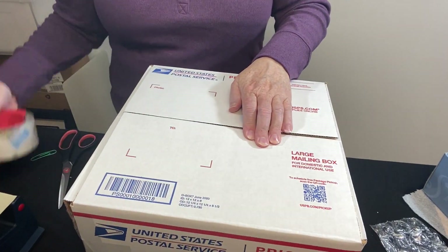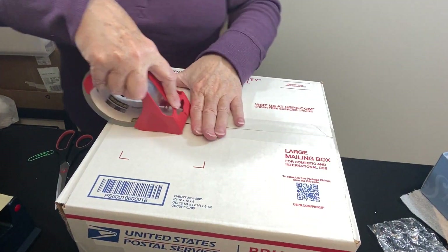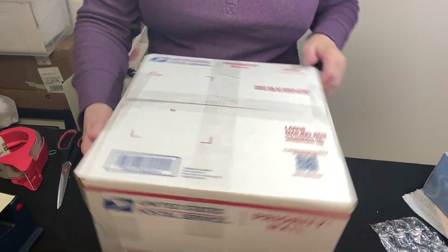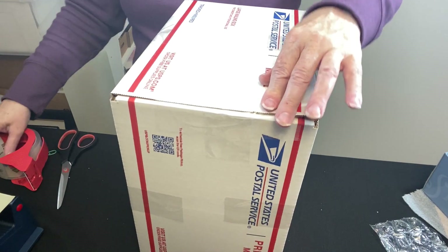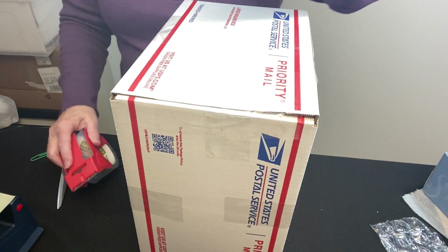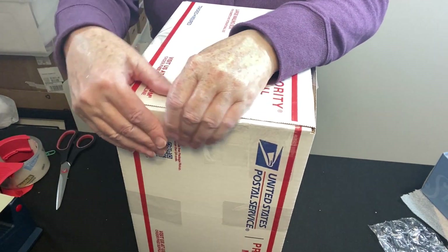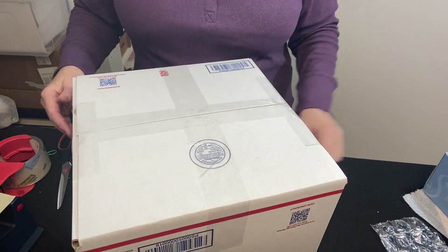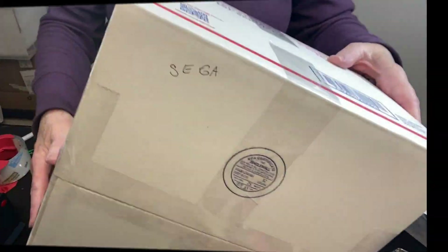Pull it together as tight as you can and press down your tape. I've been having trouble with USPS boxes not being glued very well, so you can see I've put some tape there. It's going out to SE in Georgia — first and last initial of the buyer.